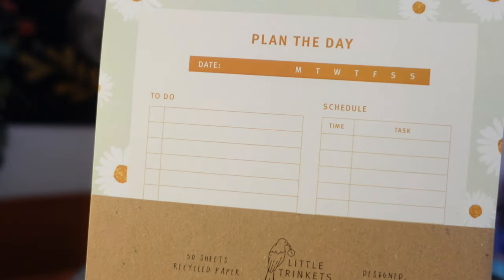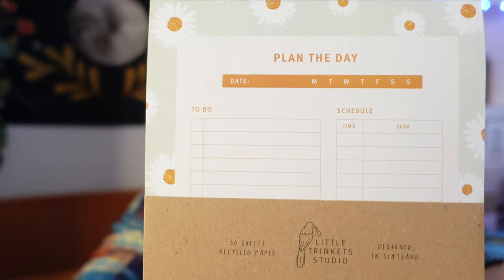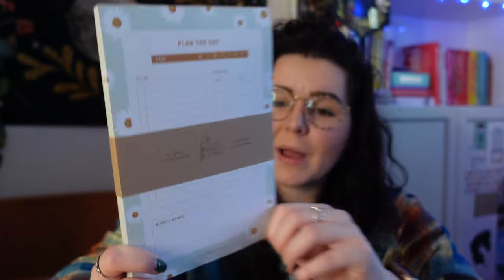As if we weren't already treated with enough amazing stationery products, we have another one. This one I love because it is a to-do list — a 'plan the day' type of to-do list from Little Trinkets Studio. I really enjoy the breakdown of what you're doing, you can pop in your schedule, pick the day of the week, and add some notes at the bottom. I rely on things like this, so these items are always very useful for me.